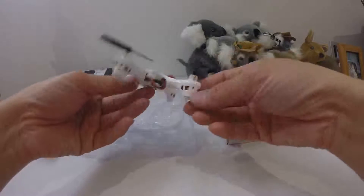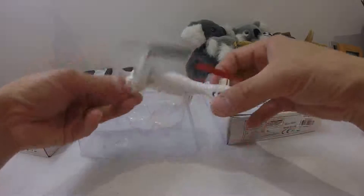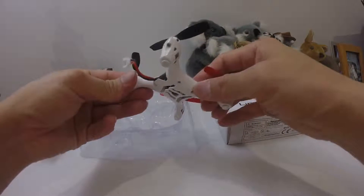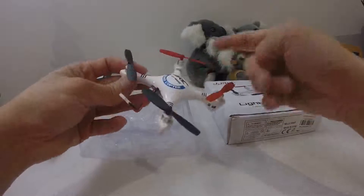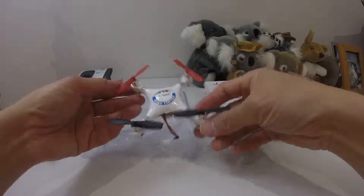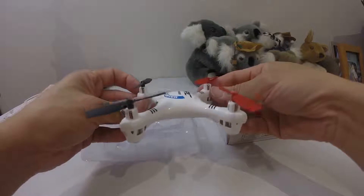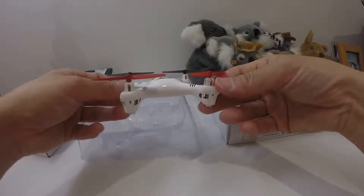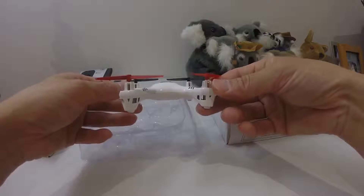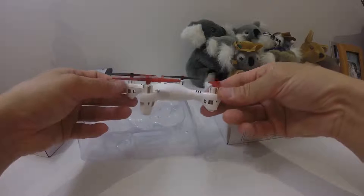If you have other smaller quads with batteries lying around, you can use those for this quad. It's pretty well constructed and solid. I've owned one of these before and I like flying it because of its stability and also its aggressiveness.